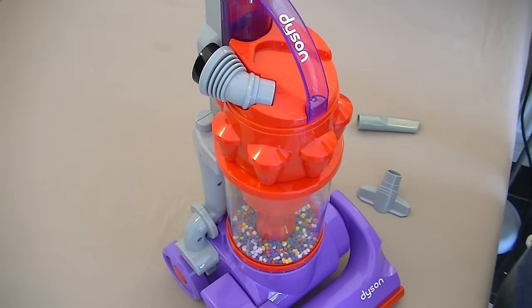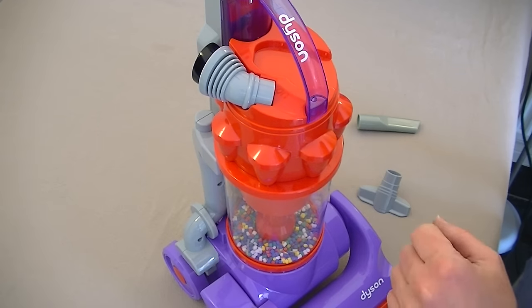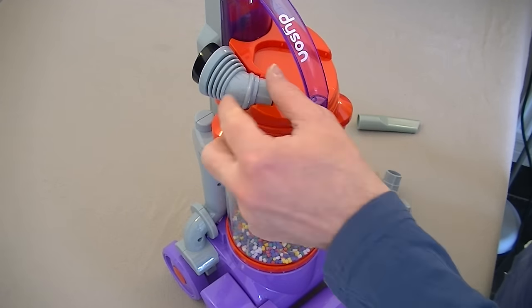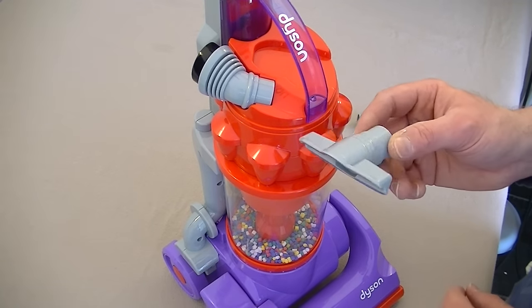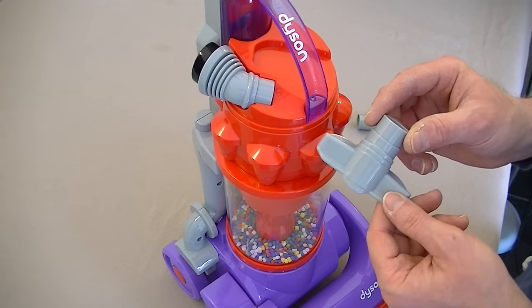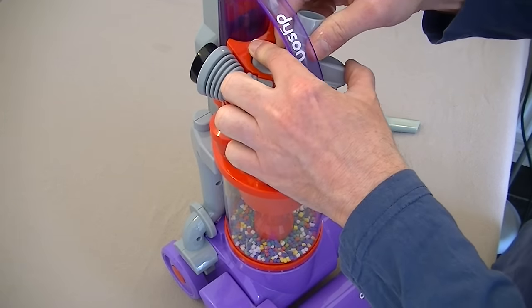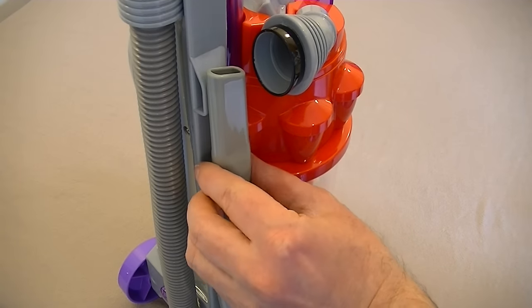So we've got the batteries fitted. All that remains is to attach the three cleaning tools. The dusting tool clips into place and lives on top of the cyclone - it's quite a tight fit but it got there in the end. The second tool is the all-purpose or stair nozzle, which clips into place on top. And finally the crevice tool fits on that little holder on the side.